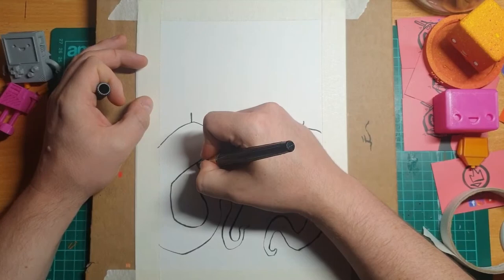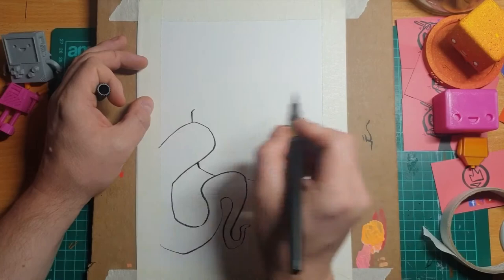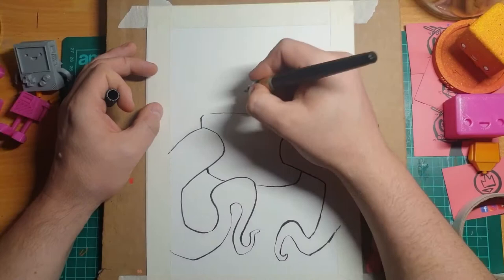There's a wee mistake here but you can just kind of hide that. It's funny, this angle I'm drawing at — normally I would turn the paper around to get this line, but because of the camera I can't.